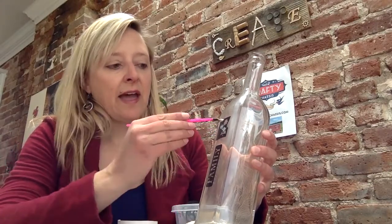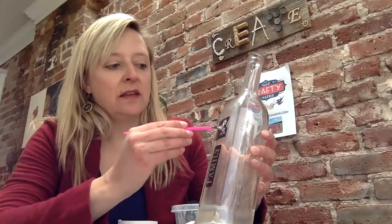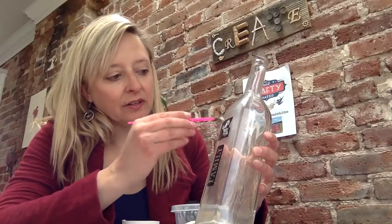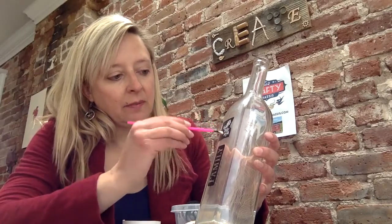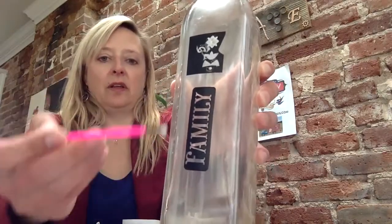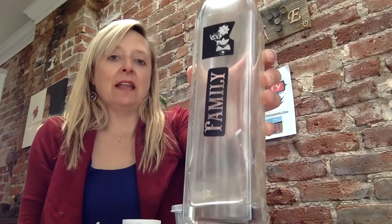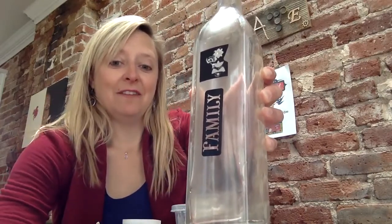You don't want to get outside the lines of the sticker because it will etch the glass in other areas. If you just want this pattern on your bottle, paint this on and then repeat down here with your other stencil. Once you have all the etching cream on, you're going to pause for about 15 minutes and let the etching do its magic.